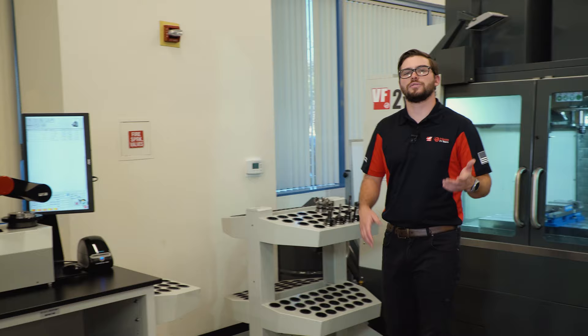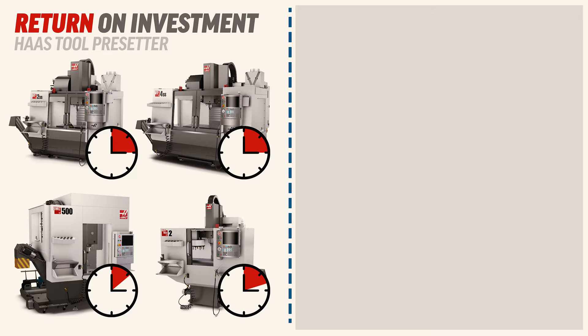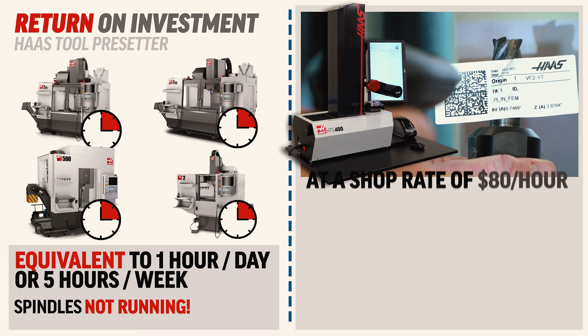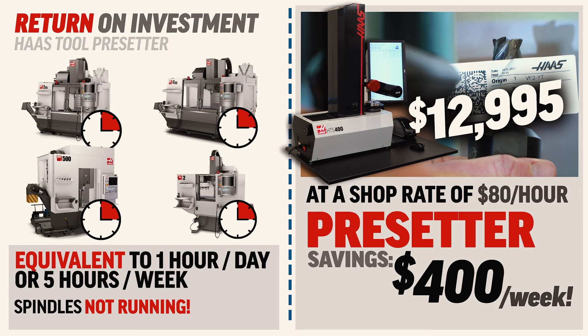Now that you know how it works, let's talk about your return on investment. Take a shop that has four machines. If each day you spend 15 minutes setting up tools on each machine, this is equivalent to one hour a day or five hours a week that the spindles are not running and making you money. With a presetter, you gain this time back. So given a shop rate of $80 an hour, the presetter will save you $400 a week. With a presetter cost of $12,995, this puts your expected ROI at almost 32 and a half weeks, or around eight months.